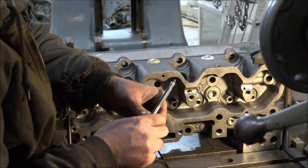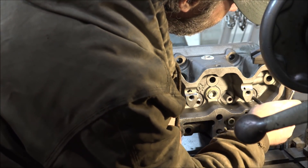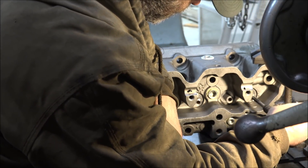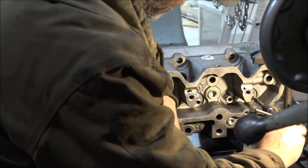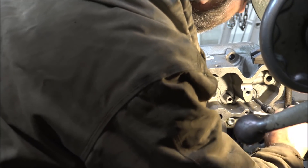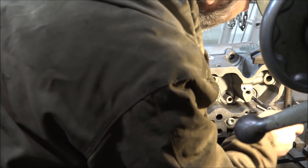So I'll take my little reamer and go in here and clean these up a little bit.